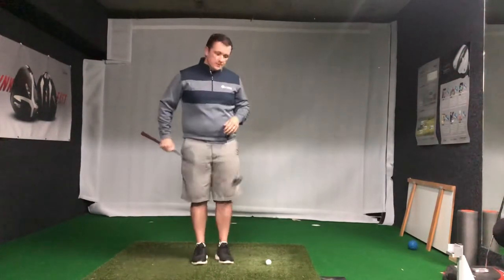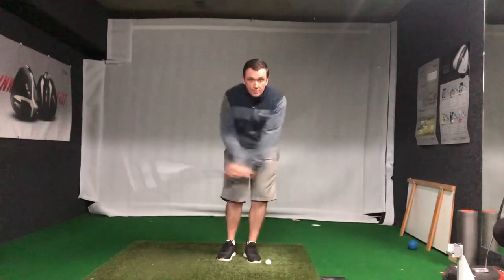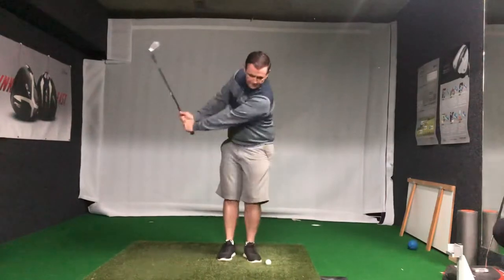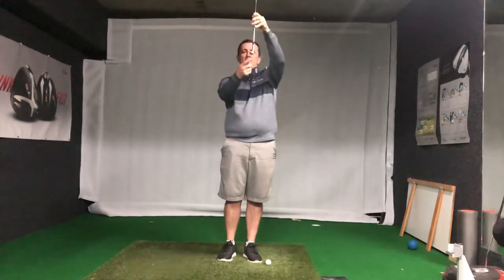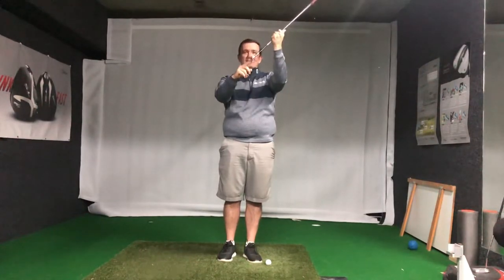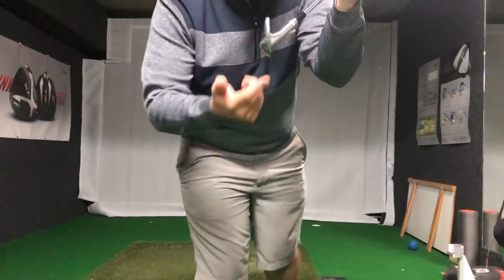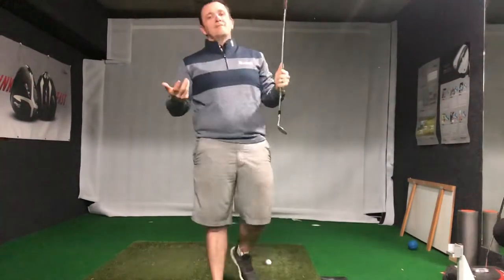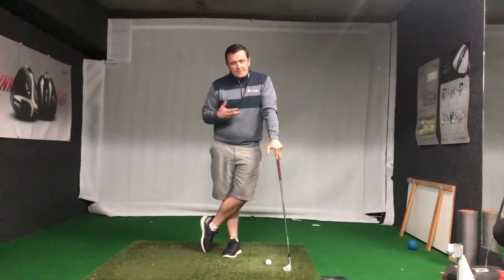Lots of people when they're hitting chip shots, I see them trying to dig — they really feel like they're trying to take a divot when they're chipping. The problem with that is all golf clubs have bounce, and with that forward shuffling you're just gonna dig the leading edge straight into the turf. If you're not accurate you're gonna start flubbing chips, taking a big divot before the ball, and the ball doesn't go where it's supposed to.